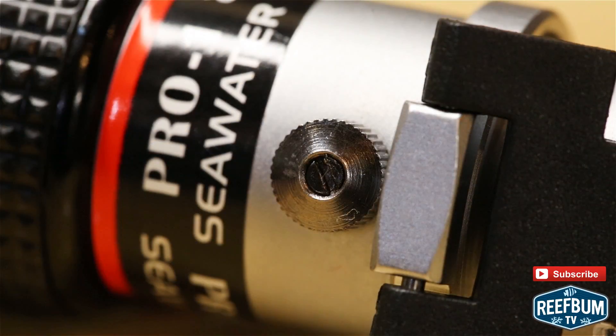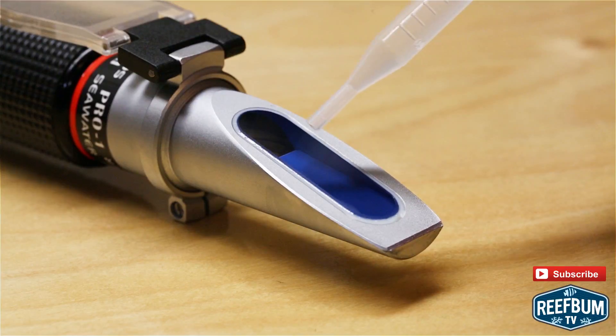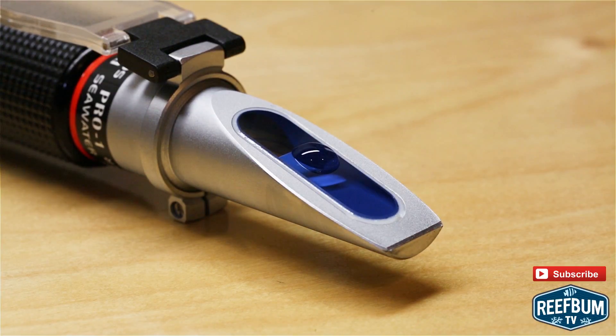The unit is calibrated at the factory, but it is always a good idea to double check the calibration with RODI water before using it for the first time and to recalibrate it on a regular basis.